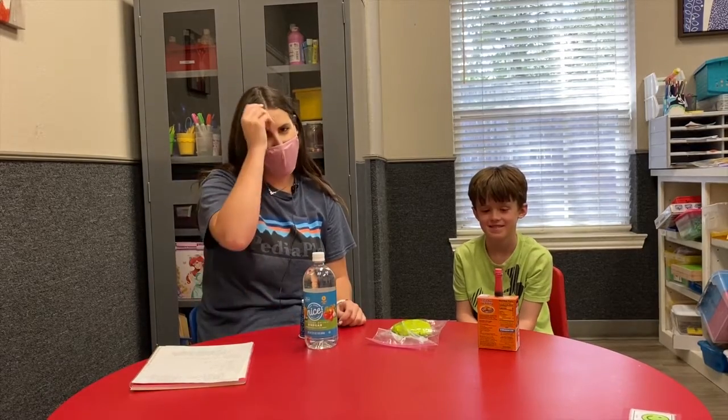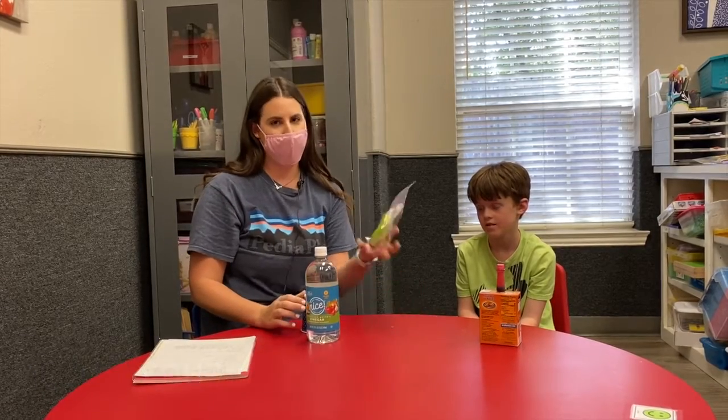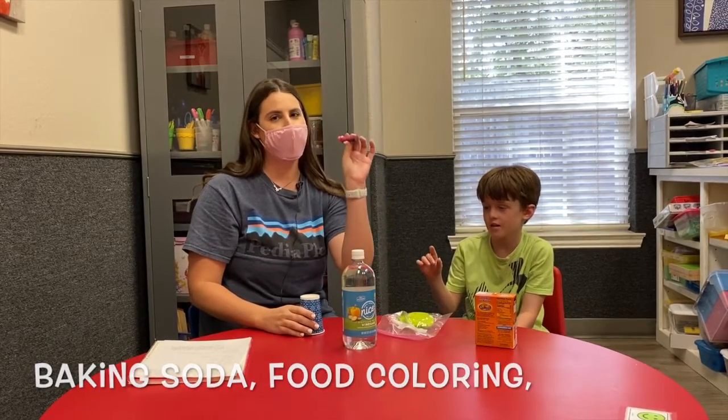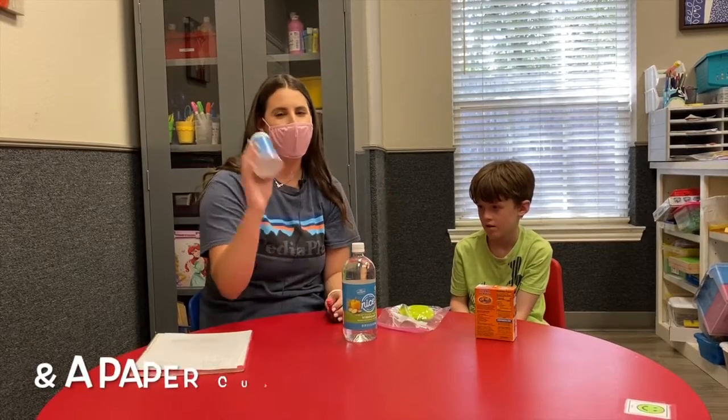Hey guys, today we're gonna be making a really fun play-doh volcano. The materials we're gonna need are play-doh, vinegar, baking soda, and red food coloring — we have pink but whatever works — and then a paper cup.